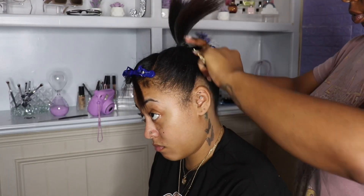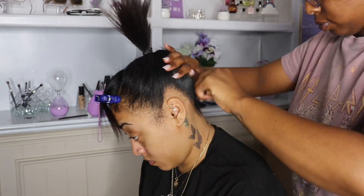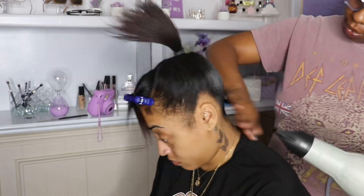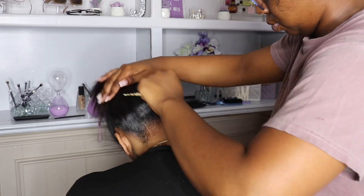Once I do that, I'm going in with my favorite ponytail spray, which is Even in the black can — y'all know it works wonders. I'm going to start at the ends and work towards the top, blow drying, and y'all are basically gonna see me do the whole process all around her head.